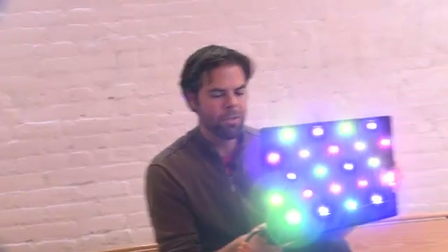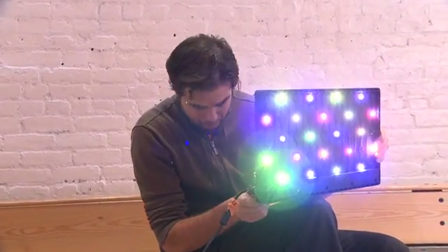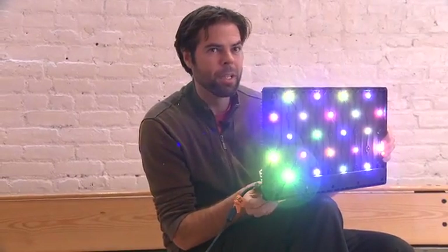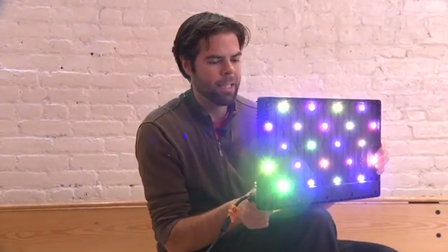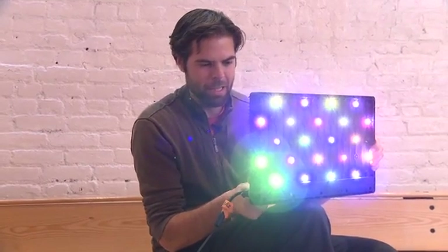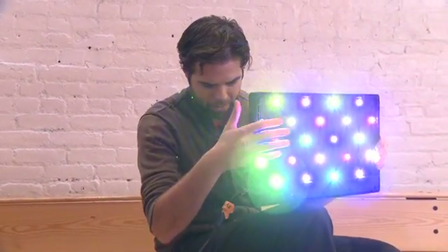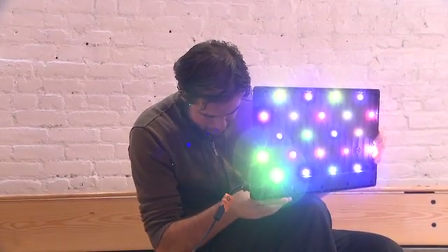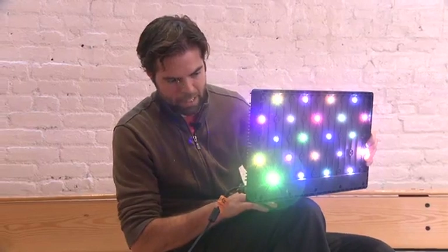I can also control the intensity. If I want to soften it up a bit, I can bring it way down, or I can bring it way back up. You'll notice I'm holding the light right now — it's throwing off a little bit of heat, but not enough to bother me very much.